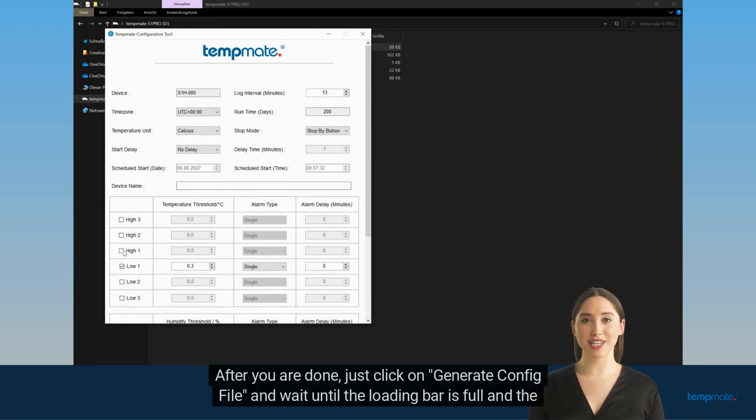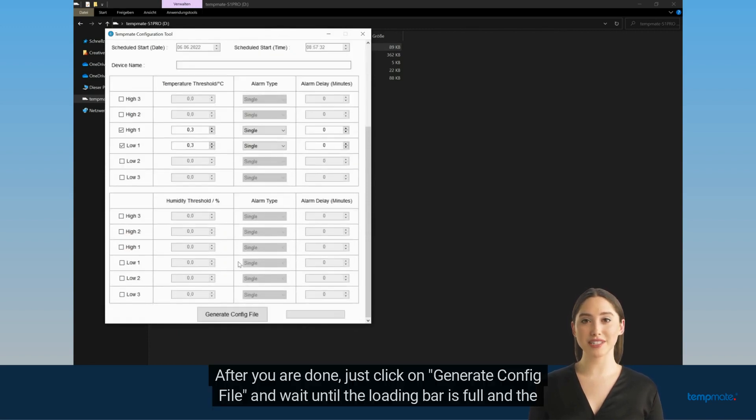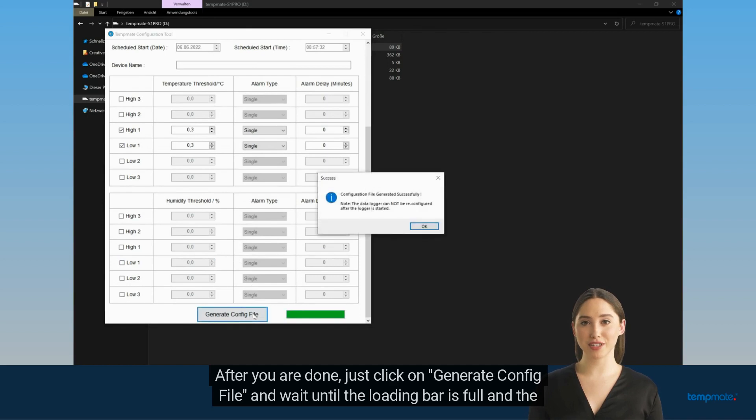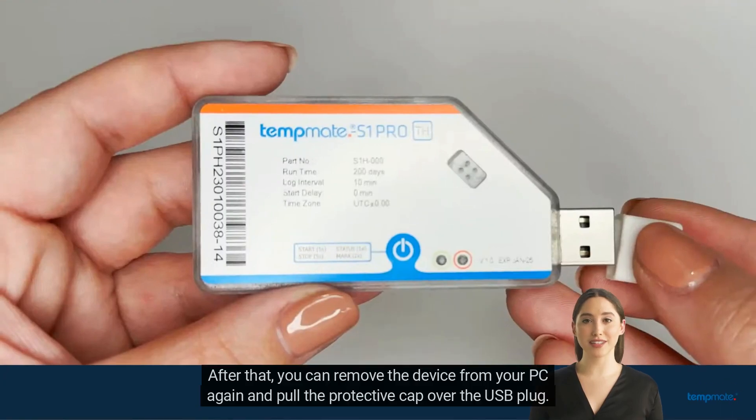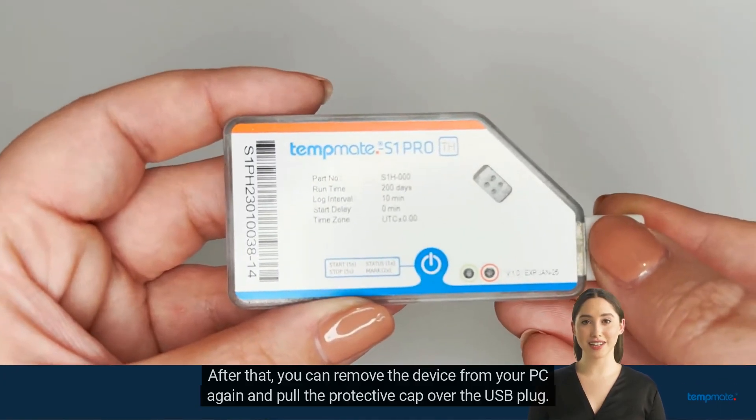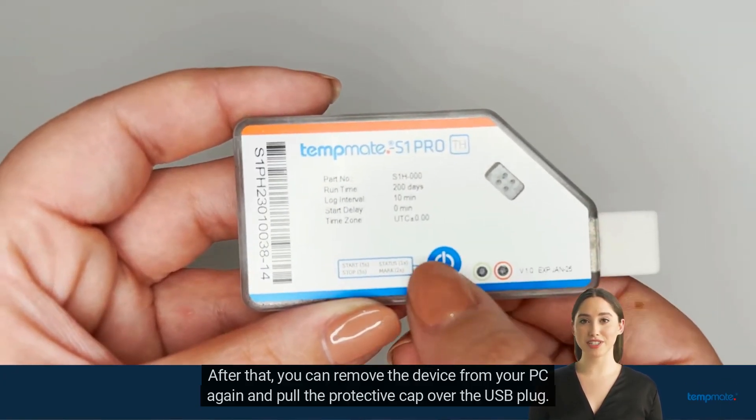After you are done, just click on generate config file and wait until the loading bar is full and the confirmation of successful saving appears. After that, you can remove the device from your PC again and pull the protective cap over the USB plug.